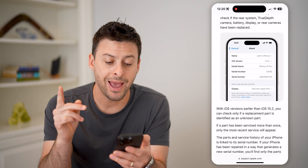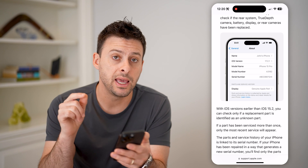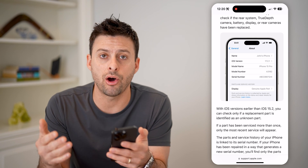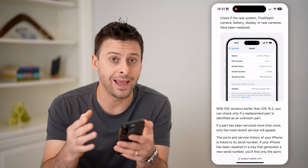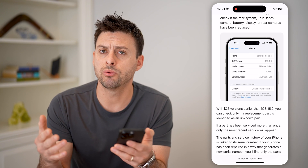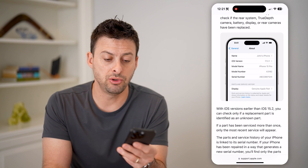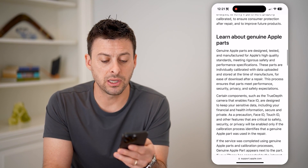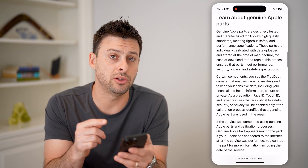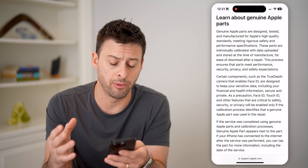Maybe you replaced the battery. Under Parts and Service History, it will display whether that is an authentic Apple battery replaced by Apple themselves, or a third-party battery that has been replaced. So you can see on here exactly that parts and service history, and then more information about genuine Apple parts and how to make sure they are genuine Apple parts.